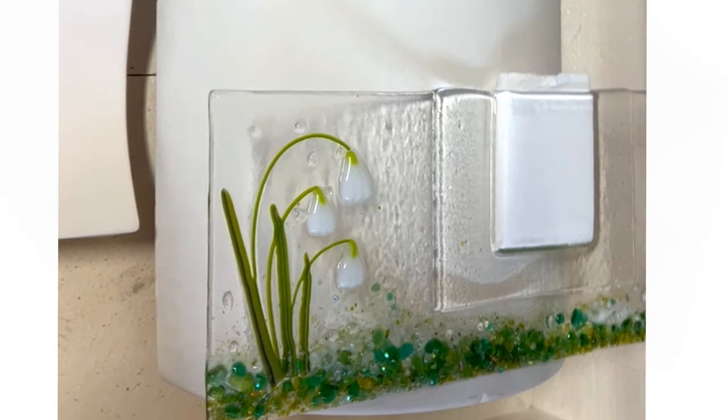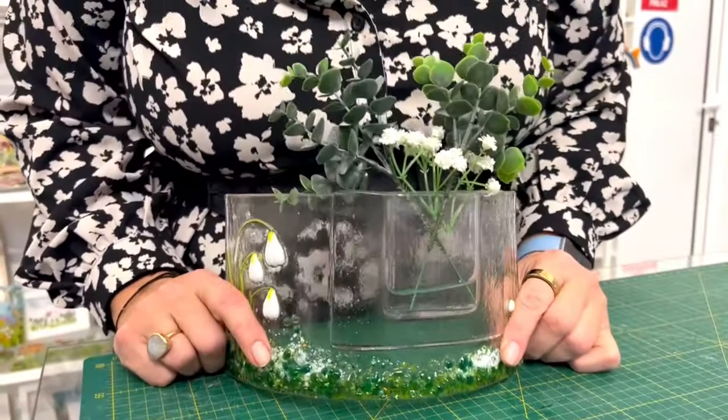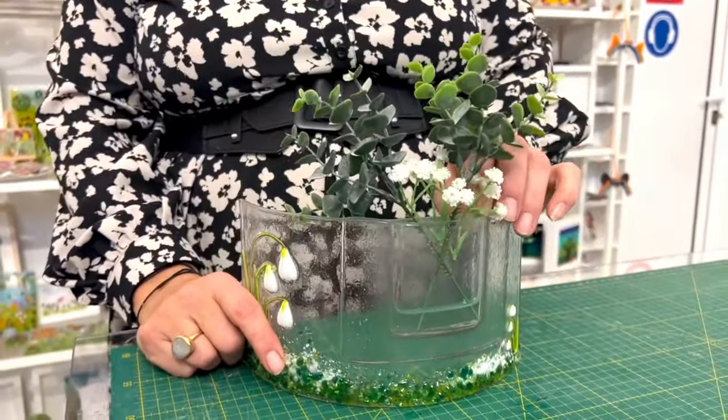Now they're all fused together we put them in the kiln to slump. Going to do a very low slow schedule here — slow ramp and long anneal. So here it is out of the kiln, we've removed the fiber paper.